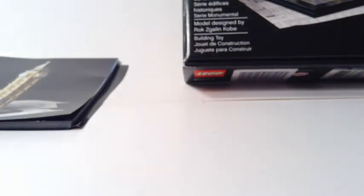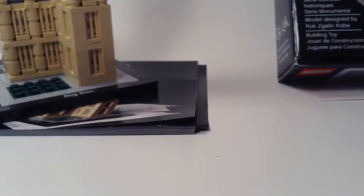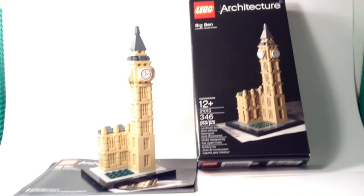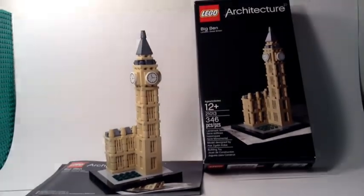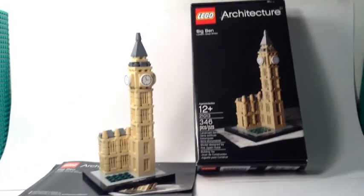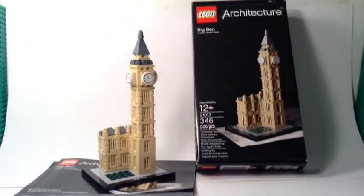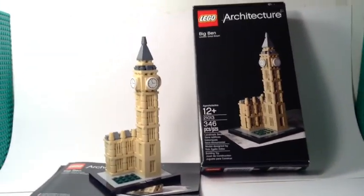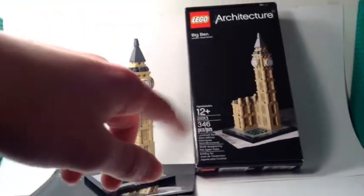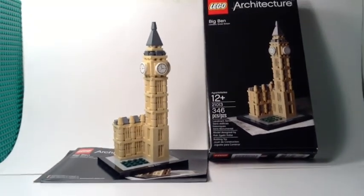The box is really cool and Lego does a great job building these architecture sets. You could put this on a shelf or use it as a display piece. I've never been to London, but when I went to New York City over the summer we saw — or almost saw — the Empire State Building, and they made a Lego Architecture version of that too.